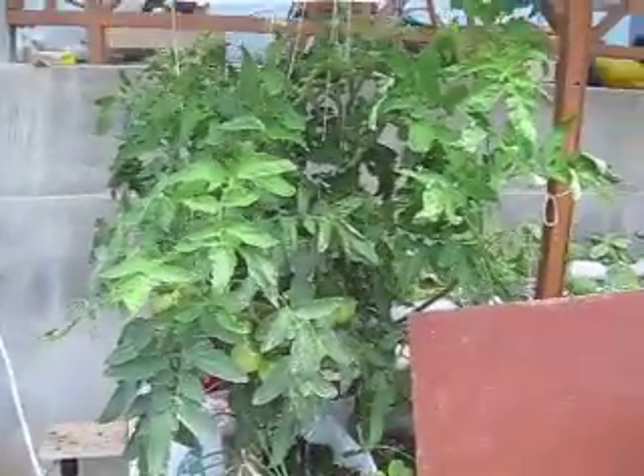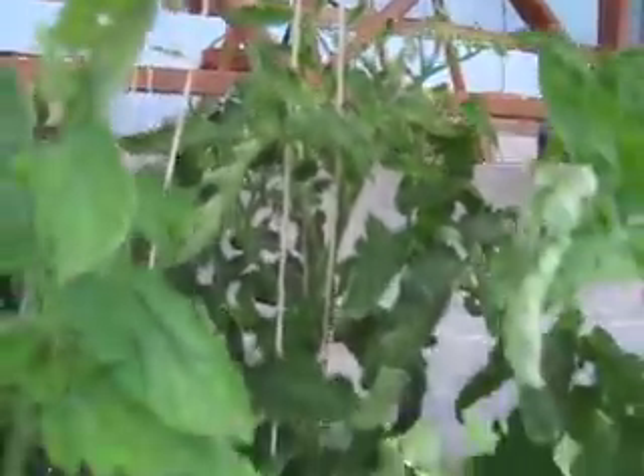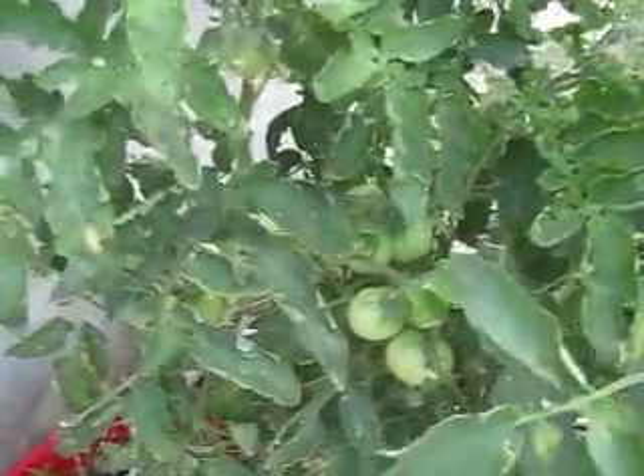I'm really looking forward to the tomatoes — right there, that's my baby. I'm looking forward to eating some of these tomatoes, and we've got a lot of flowers still growing. Looking at this plant, I'm kind of expecting at least 15 pounds of tomatoes coming up from just this one single plant. This is the second plant.